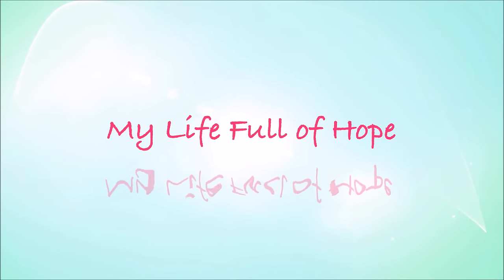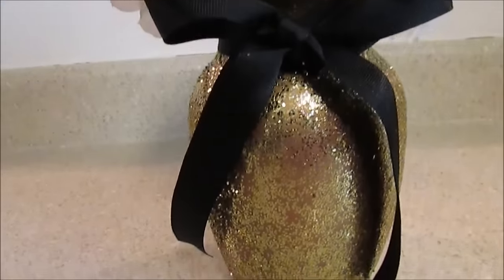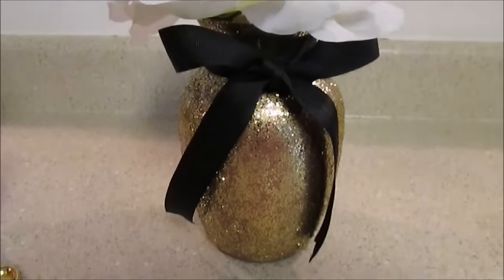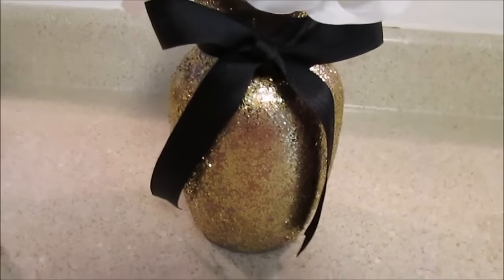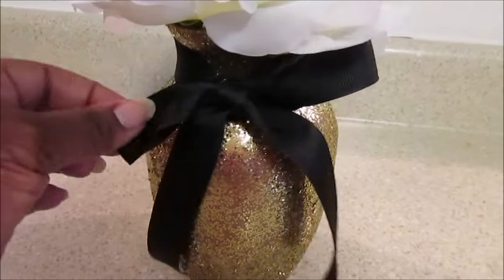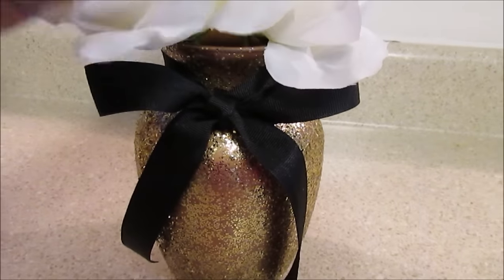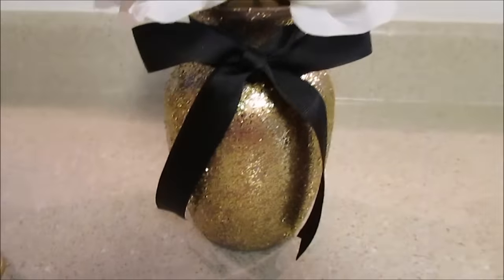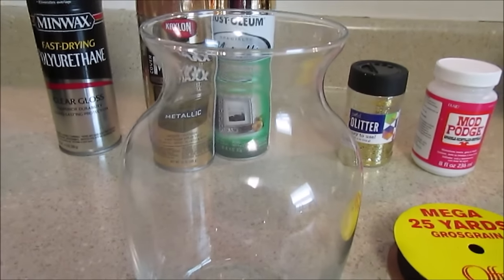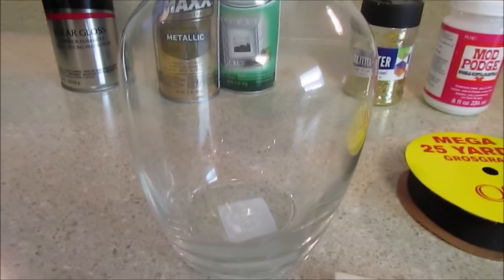Hi guys, I created this simple and easy centerpiece DIY that you can use for a wedding, a birthday, or any celebration. I first saw it on Pinterest — someone was selling these on Etsy — and I knew instantly that I could create the same look. Let me show you all the materials that I picked up for it.